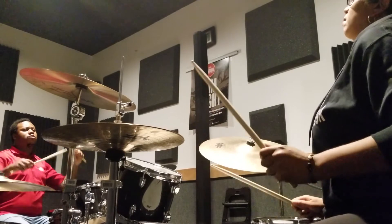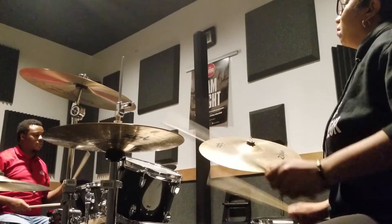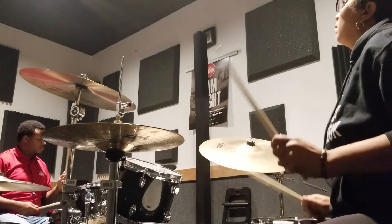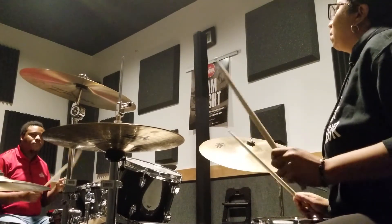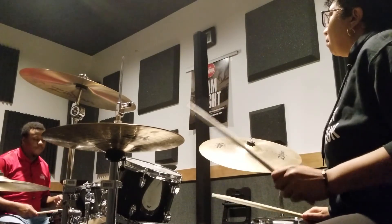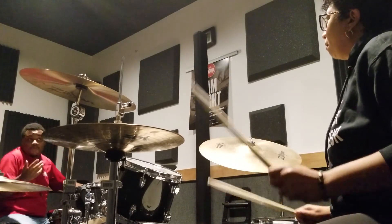Let's put it up a little. Try to use as much of your arms as possible. There you go. Good. All right. Cool. That's pretty much everything.